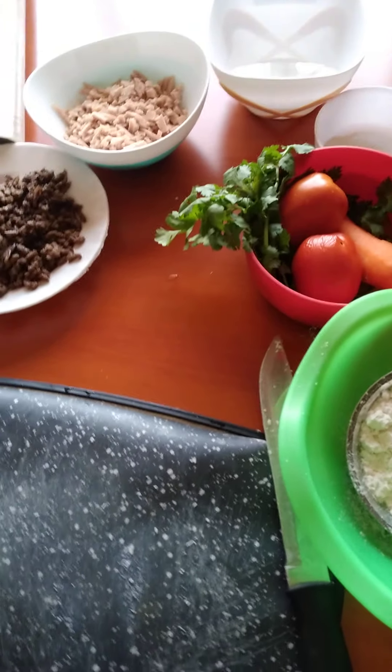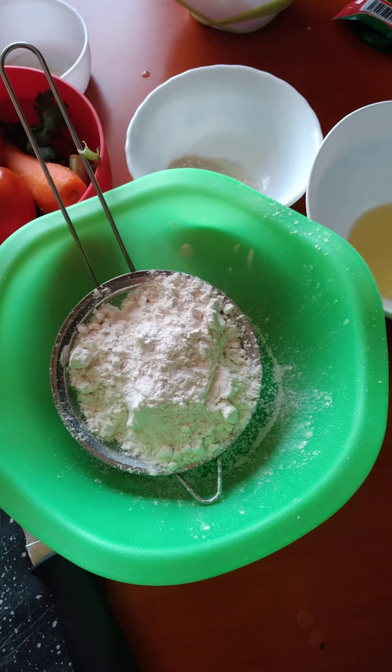Today we are doing pizza. We are going to require one cup of pepper flour.